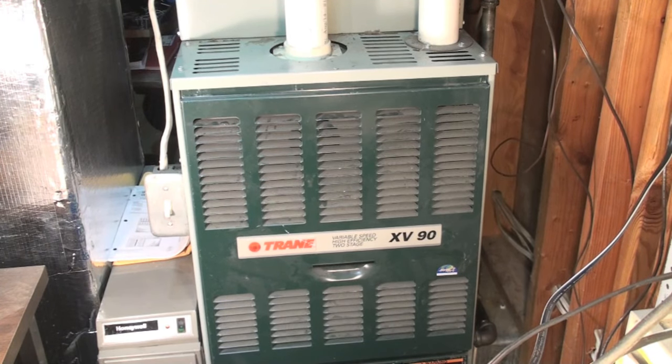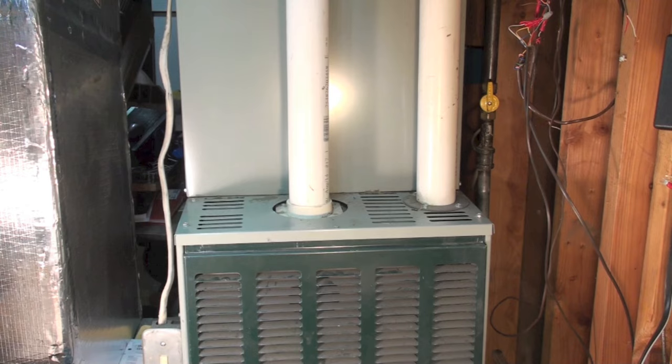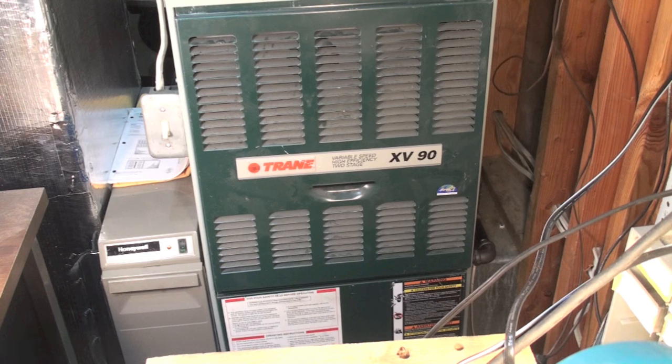This video is about cleaning the P-trap on a 90% furnace. A 90% furnace is going to be vented with plastic pipe. If you have a pressure switch code where the pressure switch is not closed, one of the things you can look at is the condensate drain, because these furnaces drain condensate water. Since the water is warm, it tends to get a lot of algae and dirt and other stuff in it, which can plug the P-trap.